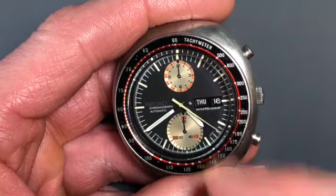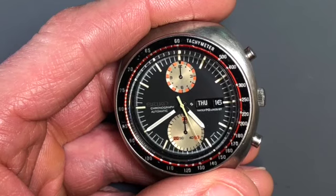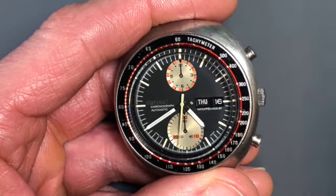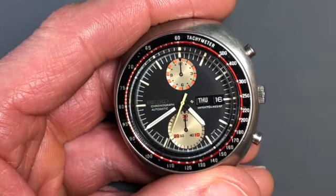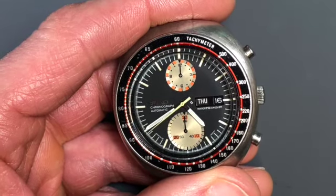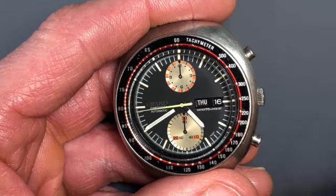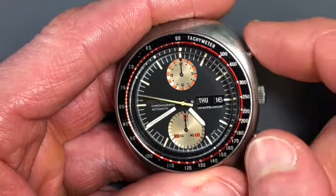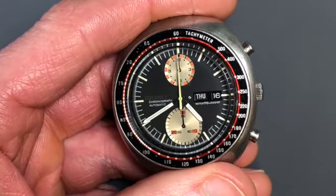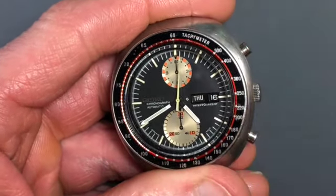With the chronograph running, that spring is unsprung — it's allowed to just be at rest and not compressed. It's better for the watch to just run the chronograph all the time. It'll ensure longevity of the chronograph wheel, which can be a pricey item to replace. This will give you quite a few more years of life on your watch just to let that chronograph run. If you do want to time a specific event, you can always stop the chronograph, reset it, and then time whatever event you're trying to record. But otherwise, just leave that chronograph running all the time — it's better for it.